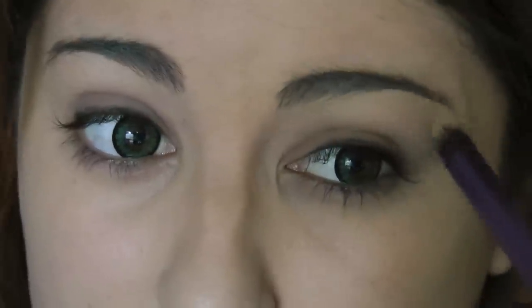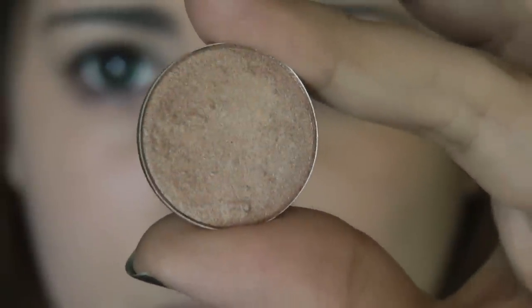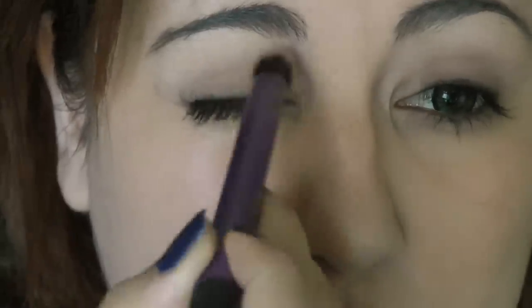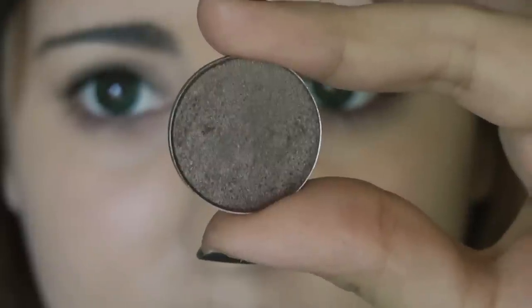Pardon my horrendous eyebrows — I know they're getting a little out of hand. Next, taking a MAC shadow in All That Glitters, which is a really pinky, creamy champagne color, I'm going to apply that to the inner third of my eyes using the same crease brush.